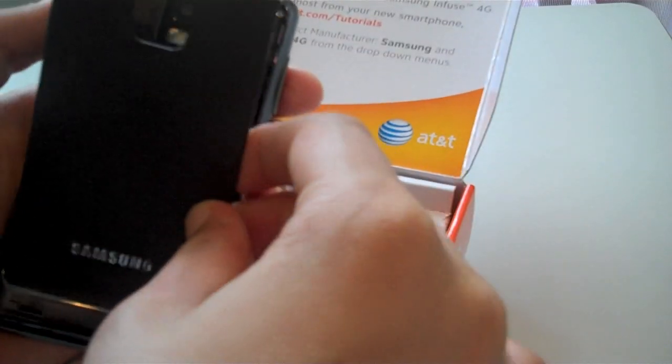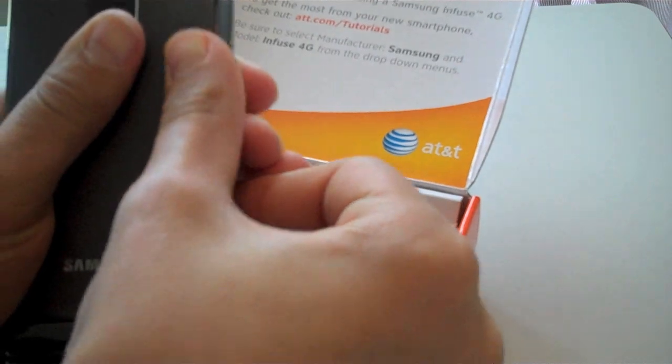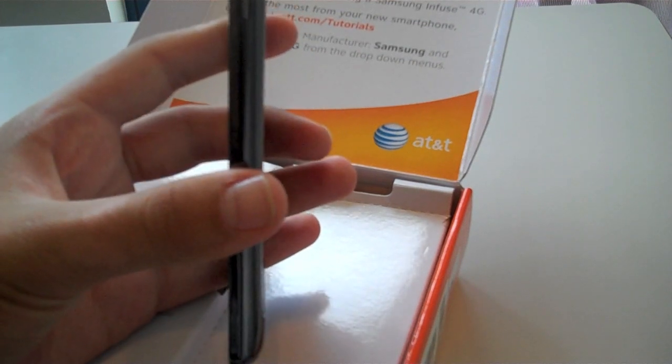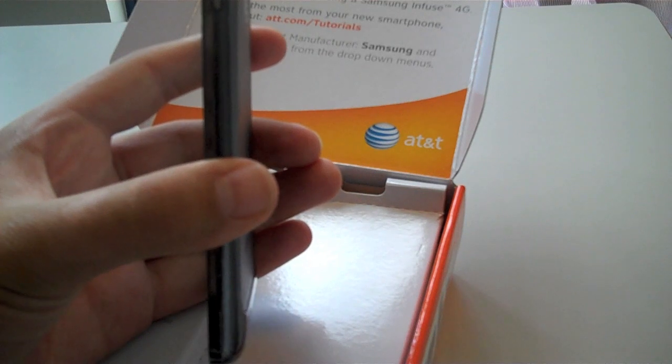Let's just pop the back on — it's a little flimsy feeling. The Infuse itself is 8.9 mm thick and weighs in at 131 grams.